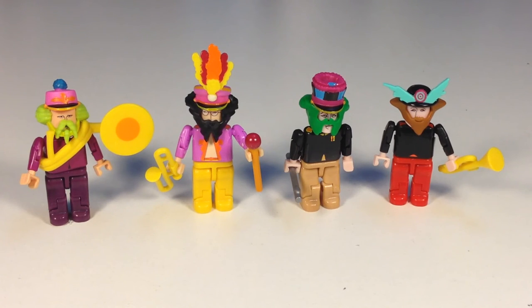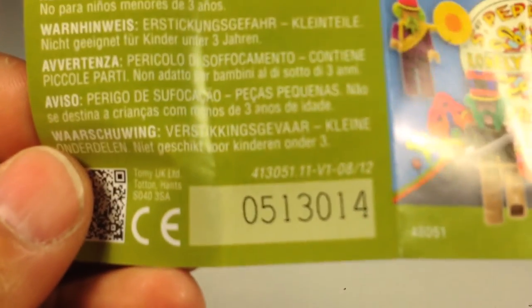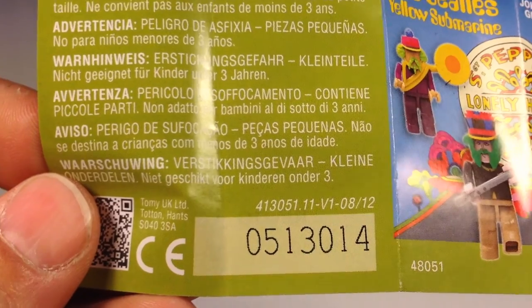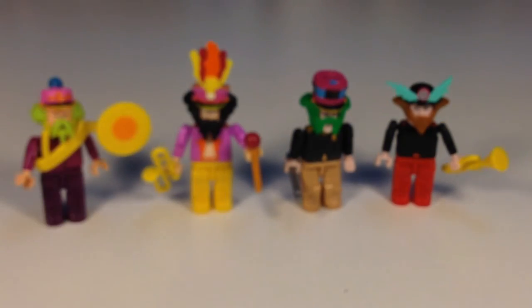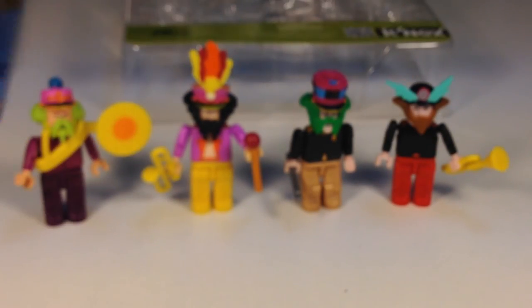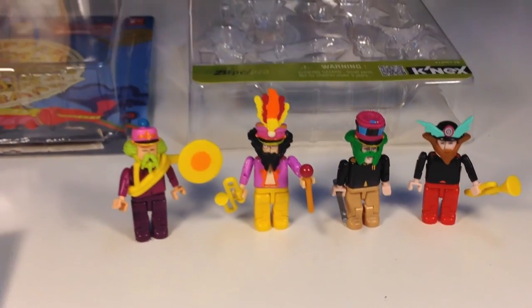So that's the Sergeant Pepper's Lonely Heart Club Band K'nex set. On the instructions it says 0513014. In case anybody wants that information. And then we got 58051 — I think that's probably the set number 58051. I'll put that in the description. The instructions show you how to build them. Thanks for watching.